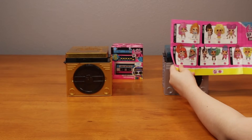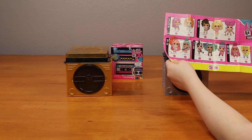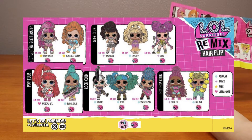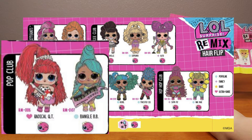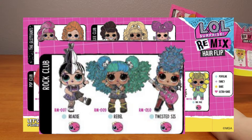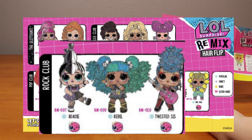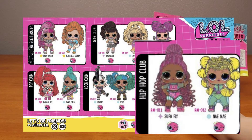So the ultra rare is actually right here. It's from the pop club. The other pop club is the common Bengal BB. The rock club is Rhodey, Rebel, and Twisted Sis. I think that's Sis with Rebel because of the hair color and the hairstyle. And there's the hip-hop club.